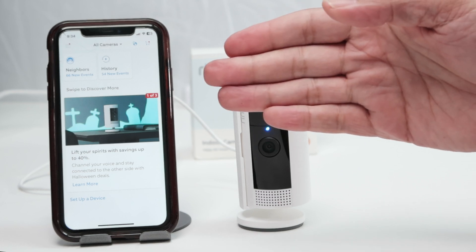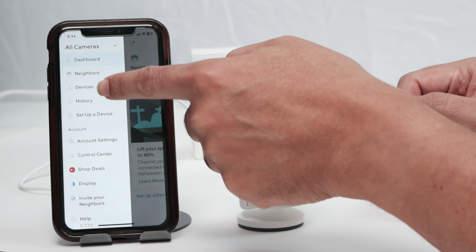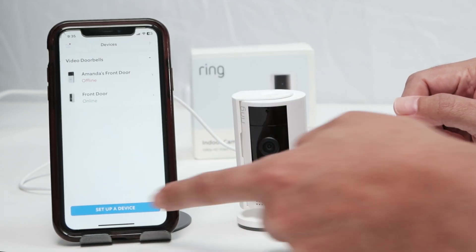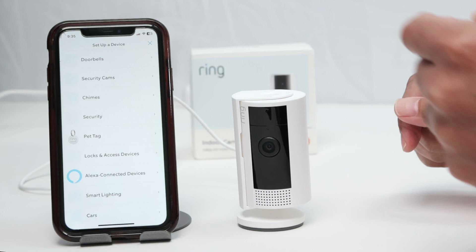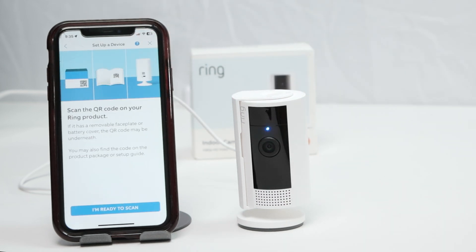Now just open your app and come here. You can select device — type here 'devices,' then 'Set up a device.' Set up a device — there we go. Security cams. And I can scan the QR code.